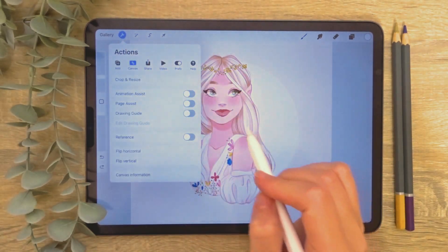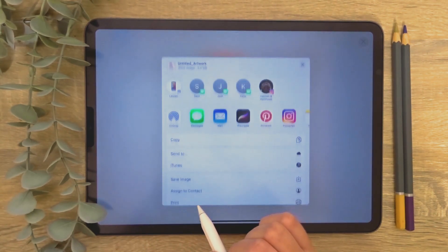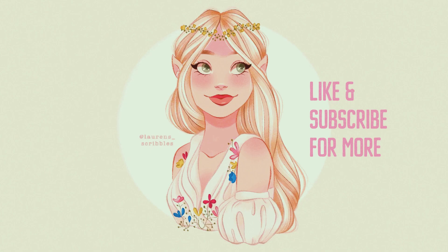Finally it's time to export the finished drawing. Open the actions menu and tap on the share tab. You can now choose your preferred file type. I'm selecting JPEG and then pressing save image to add the file to my photos app. And now we are finished. If you enjoyed this tutorial don't forget to hit the like button and subscribe for more tutorials just like this one.